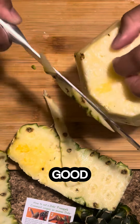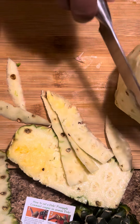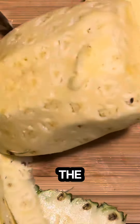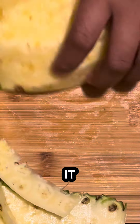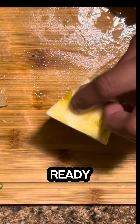Now that it looks good, you just want to quarter it into fours and then I'll show you how to remove the core. You stand up your quarter and thinly slice the part where it's hard. Stand it up and slice it out. After that, your fruit is ready to be diced up.